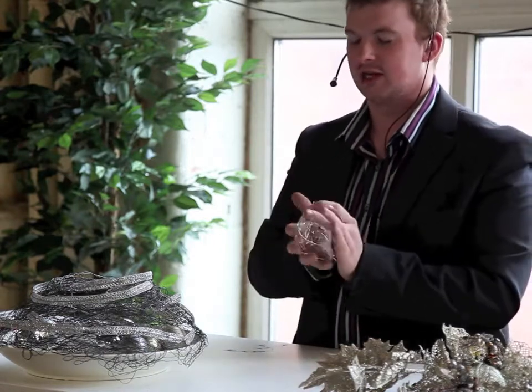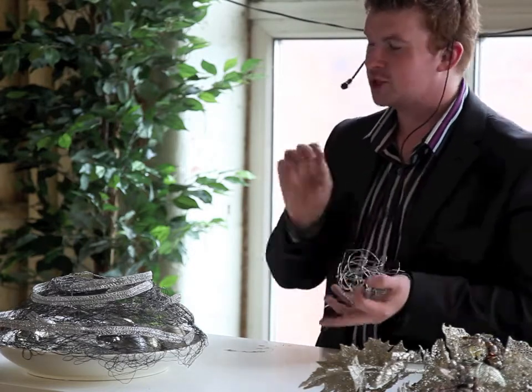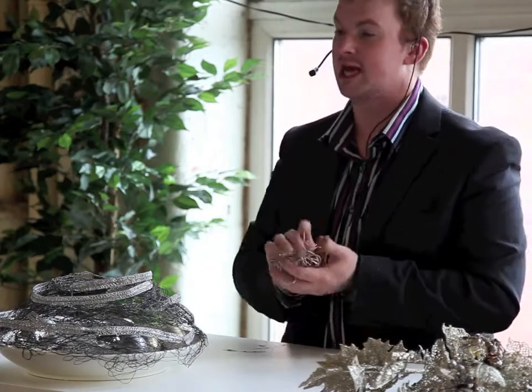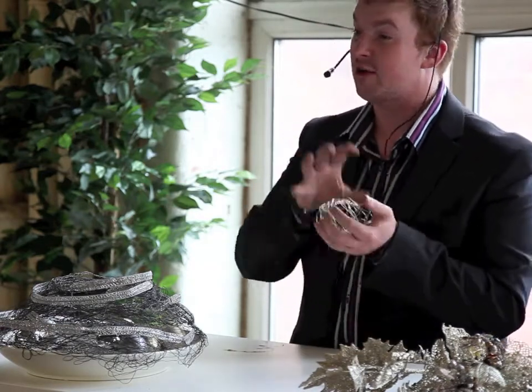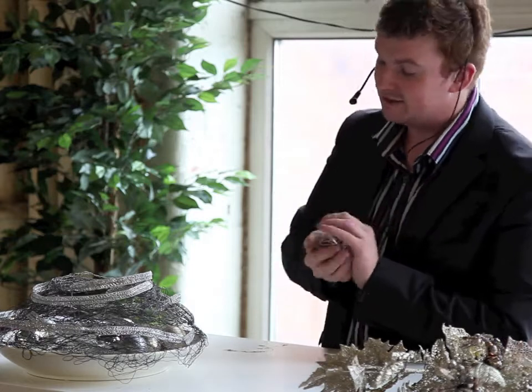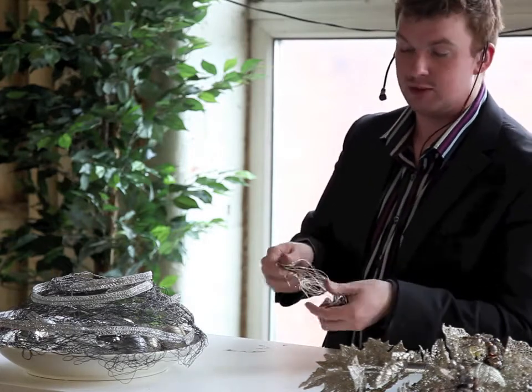Now you might look at this and think, oh my god, that's not really a technique — you're just smashing the wire together. The trick to it, shall we say, is to get a good, even distribution of space throughout the overall design. So you don't have some areas that are very dense and compact, and you don't have areas that are very gappy either. You get an even distribution of thickness.